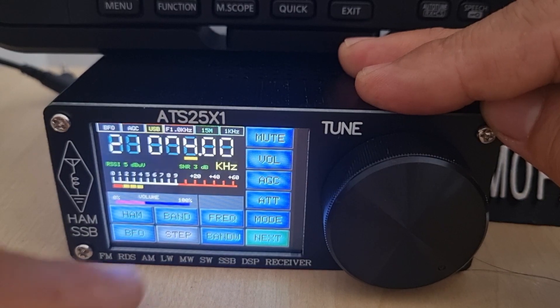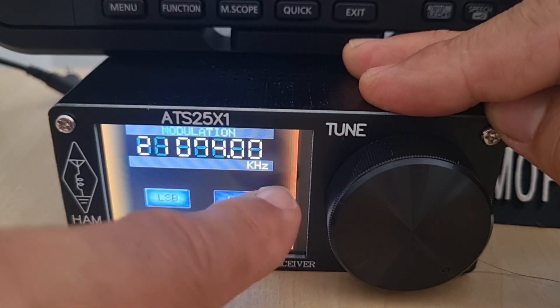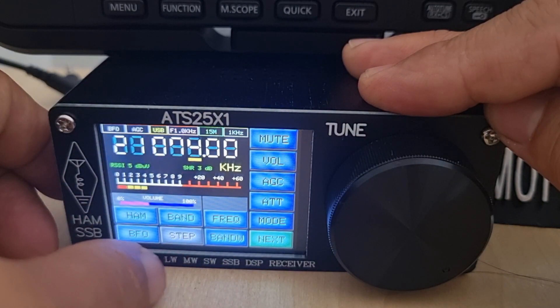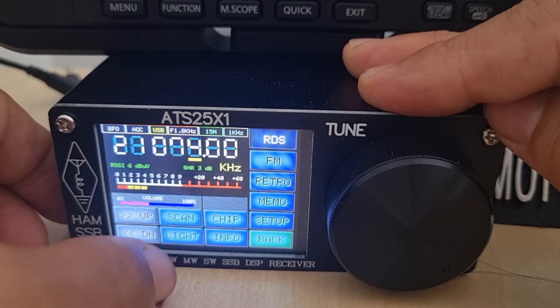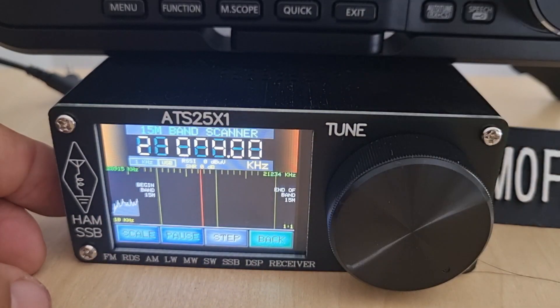There's a BNC connector on the back. Going next you've got LSB — tap the screen to go back. You can do an actual sweep, go next and go scan, and it scans the whole band.